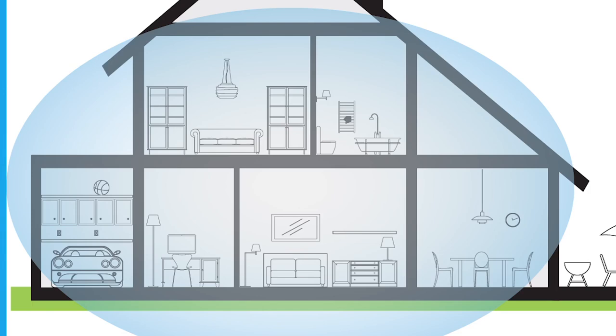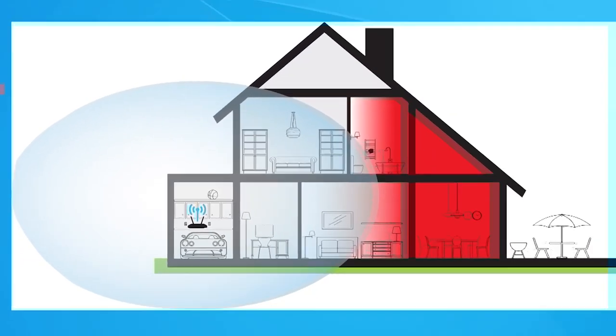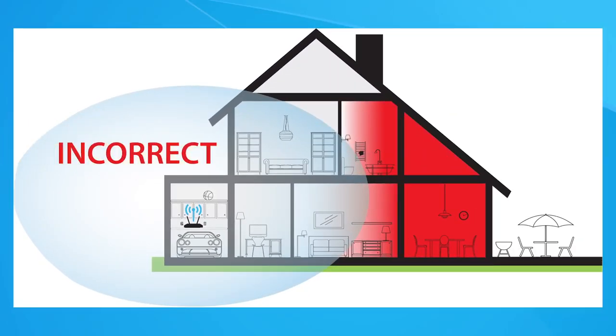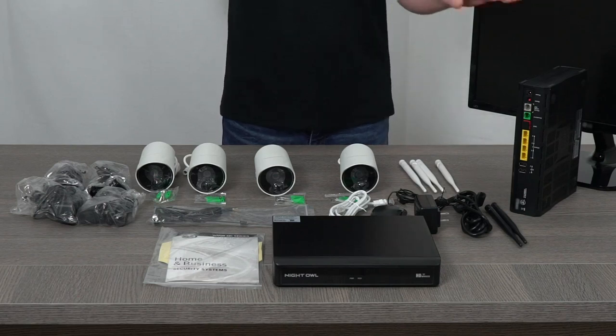When deciding where to place your WNVR, locate a central spot in your home. By placing it in a central location, the cameras can be mounted within the device's wireless range. For the initial setup, it's best to place the WNVR close to your router.